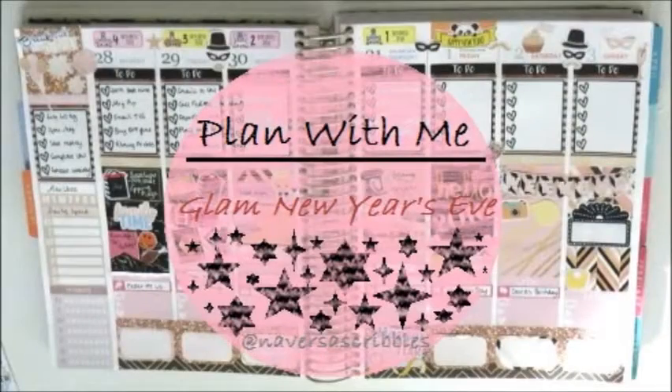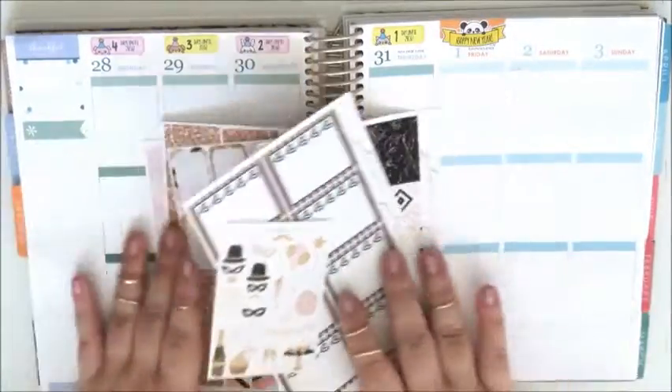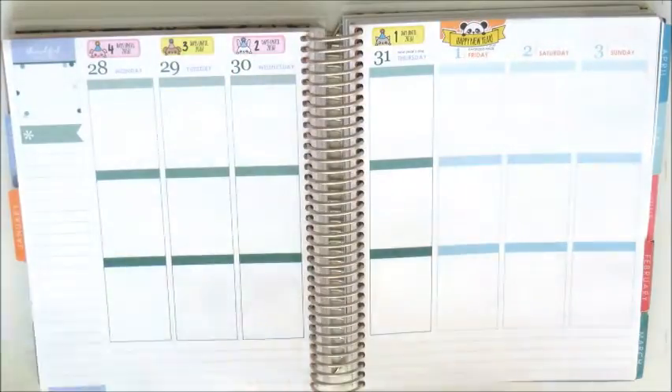Hey guys and welcome to my Glam New Year's Eve plan with me. Today I'll be using the Glam Planner Mystery Kit and the Coloco Designed New Year's Eve set.